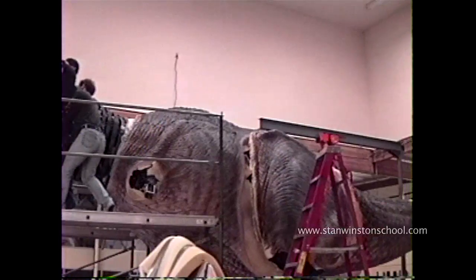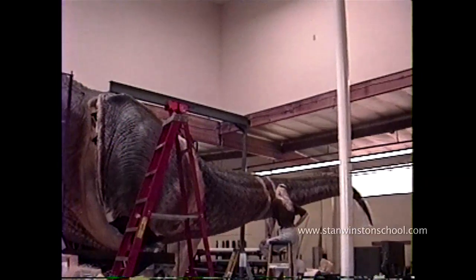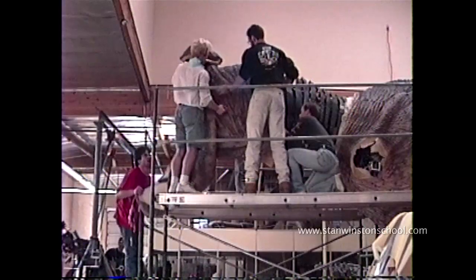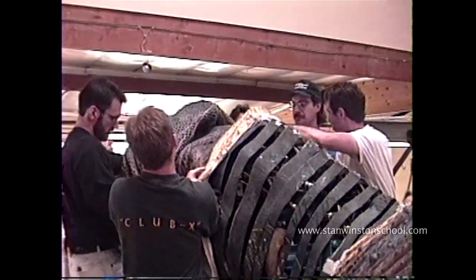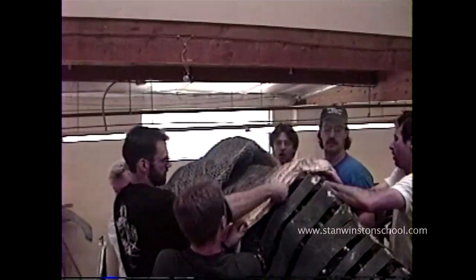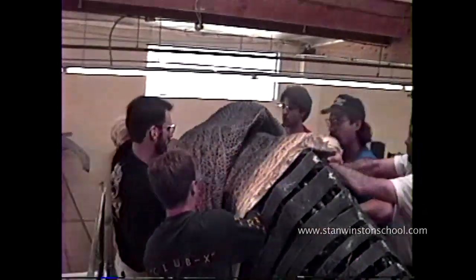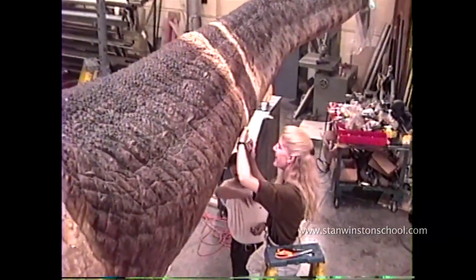Here's the crew pulling the skin over the neck. You saw it on the tail and it happened on the neck area too — foam actually shrinks quite a lot when you have that much foam, and generally it shrinks anyway. On this it shrinks quite considerably, and we'd have to put in two or three foot sections of skin back in, basically re-sculpting areas with these patches.